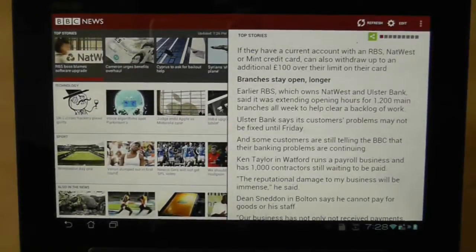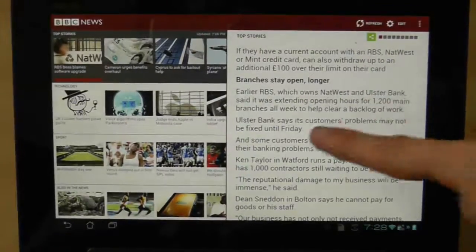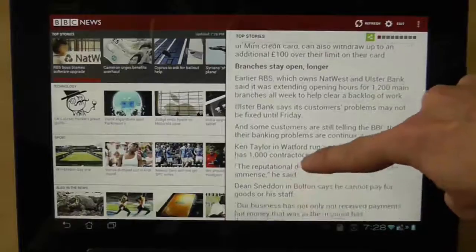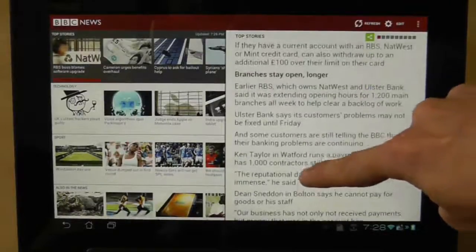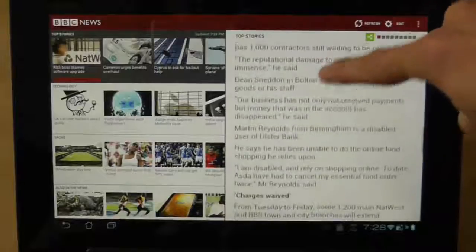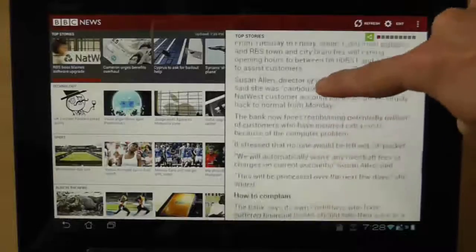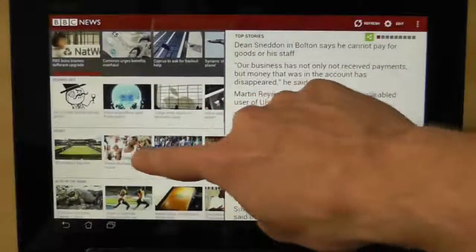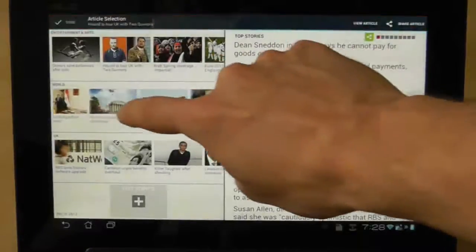I'm hoping I can replicate this because sometimes it comes and then it goes away very quickly. Watch what happens when I try and scroll this piece of news here. I don't know if you can see that, but it just seems to be jumping a little bit around when I'm scrolling up and down — just jumping a little bit and it doesn't quite look right. If I try and scroll across here, you can see that it went absolutely bonkers.